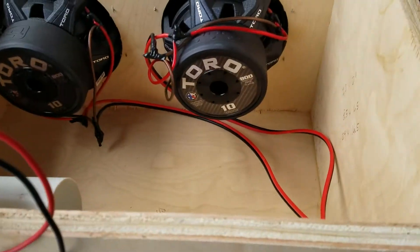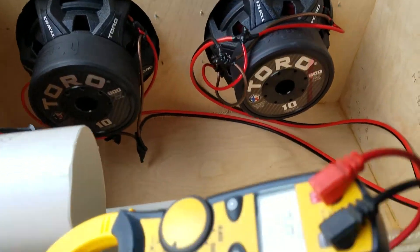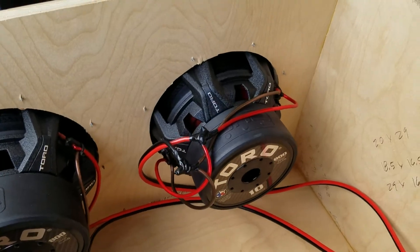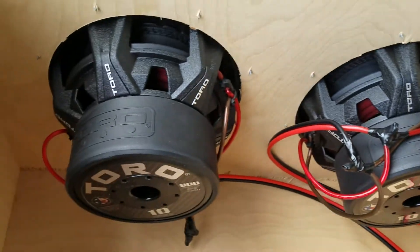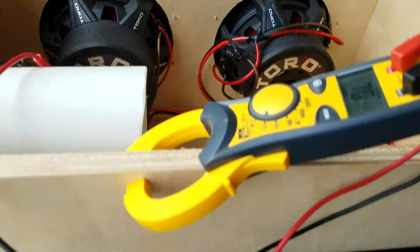I'm going to show you one of the commonly asked questions I get all the time from Toro customers: how do I wire my dual four-ohm subs down to a one-ohm load for my Toro amp?